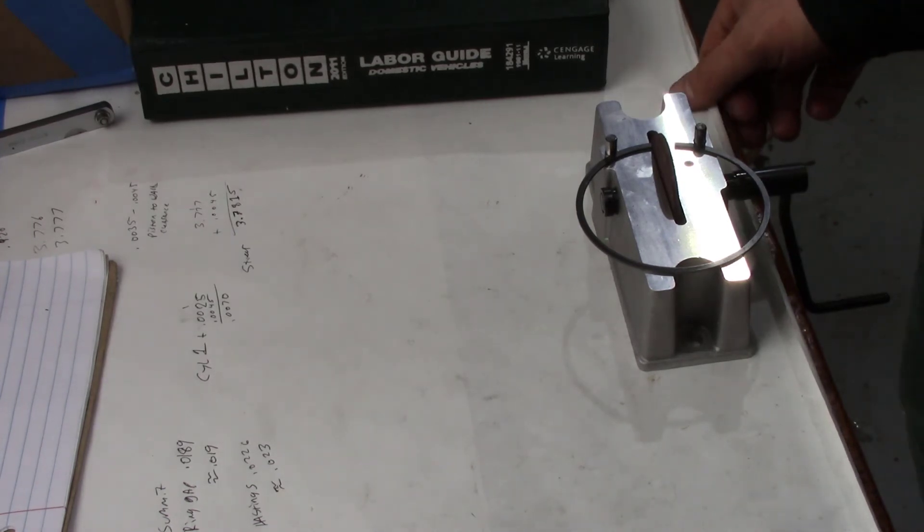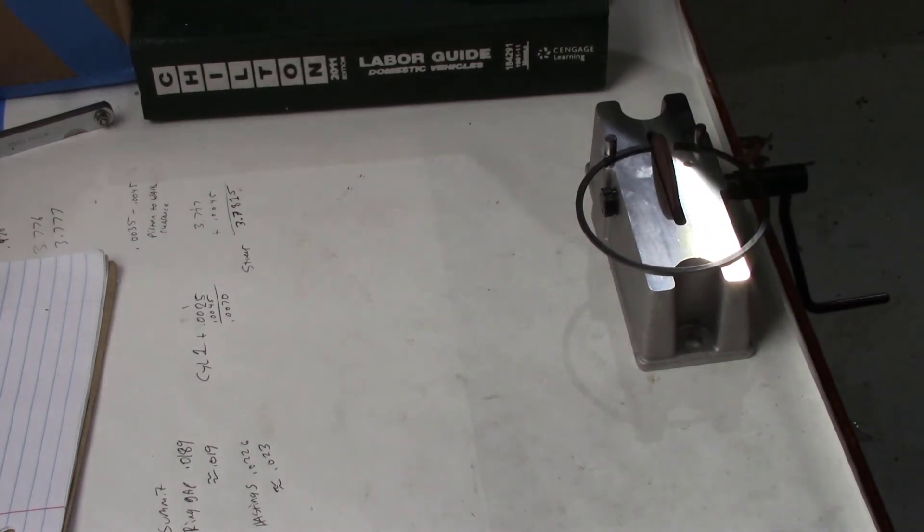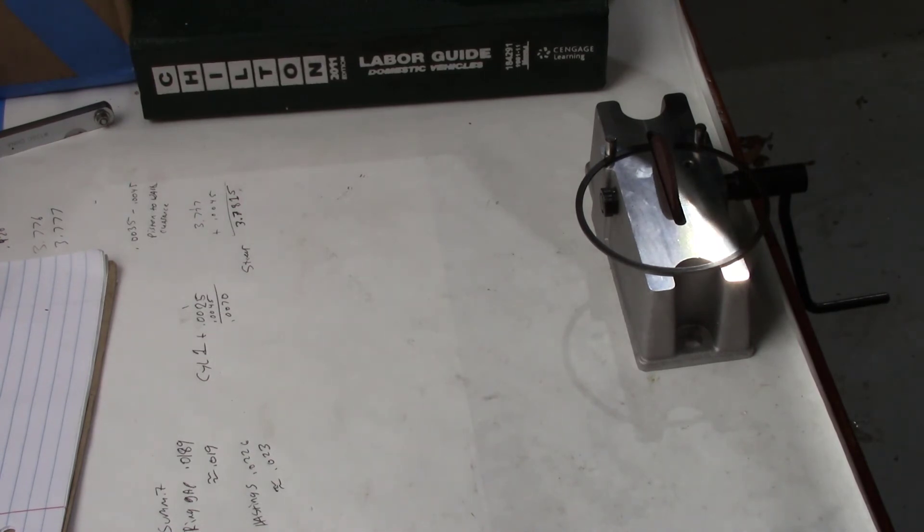The next thing I'm going to do is get started on the rings. Summit recommends for their pistons a ring gap factor of 0.005 for supercharged applications. Multiply that by the bore of 3.780 and you come up with a ring gap of about 0.0189 — round that up to 0.019 — for the top ring gap. However, the Hastings instructions give a higher multiplier, coming closer to 0.023 for the top ring gap. We'll go with the Hastings number and set all these up.